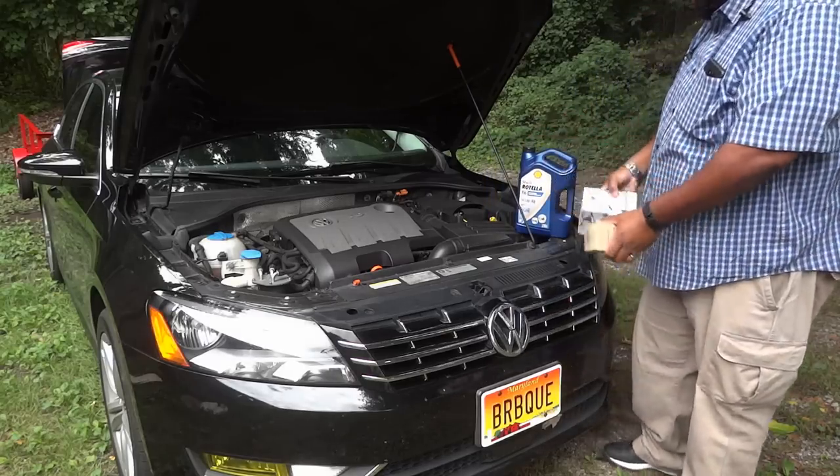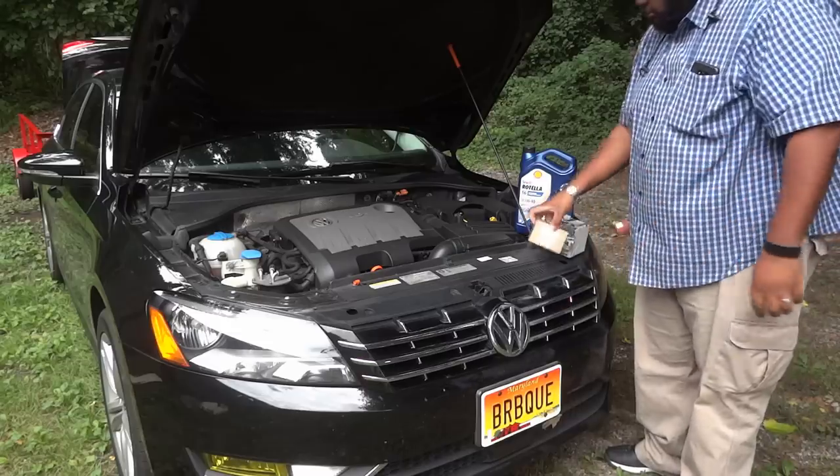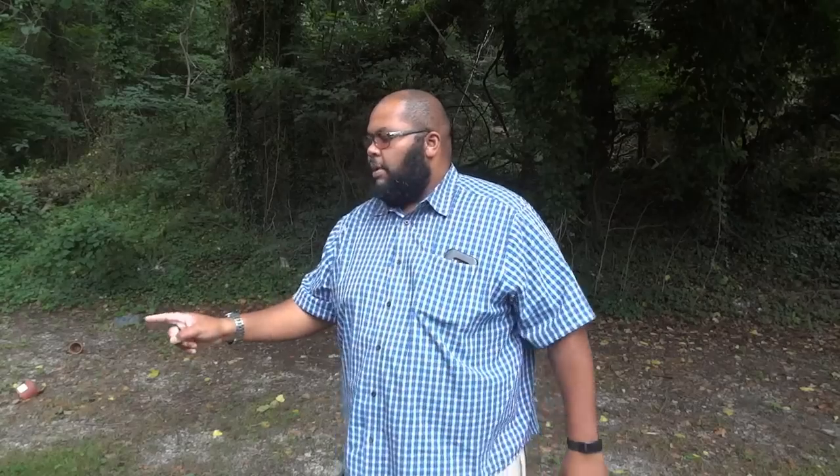Hey, this is Dash and today I'm going to be doing an oil change — well, an oil and a fuel filter change — on my 2012 Passat TDI Volkswagen. I'm going to be showing you a topside oil filter and fuel filter change.